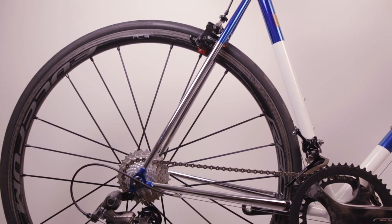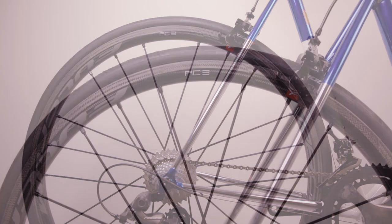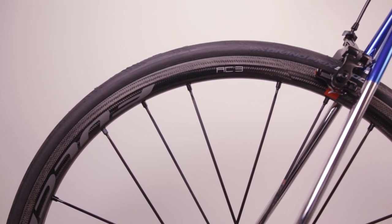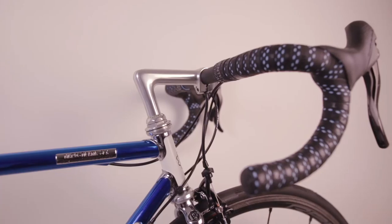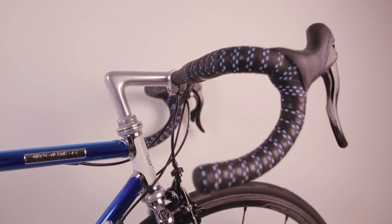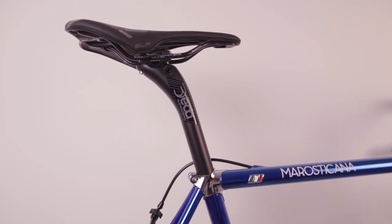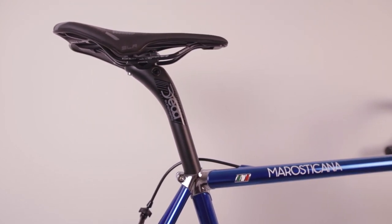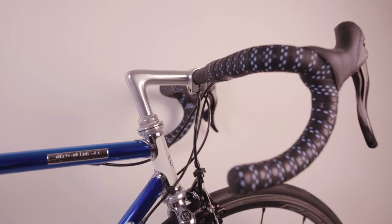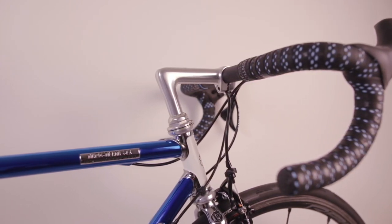For the wheels, Samuel preferred the traditional shallow rims. We assembled the bike with the Fulcrum Racing Zero Carbon with Continental GP5000 25mm tires. The Deda Elementi Piega compact handlebar makes for a more comfortable riding position, and the Deda Elementi Super Zero Carbon seat post ensures the smoothest ride possible. We completed the build with the Selle Italia SLR Boost Superflow saddle and the Deda Elementi bar tape with blue perforations that match the frame's finish.